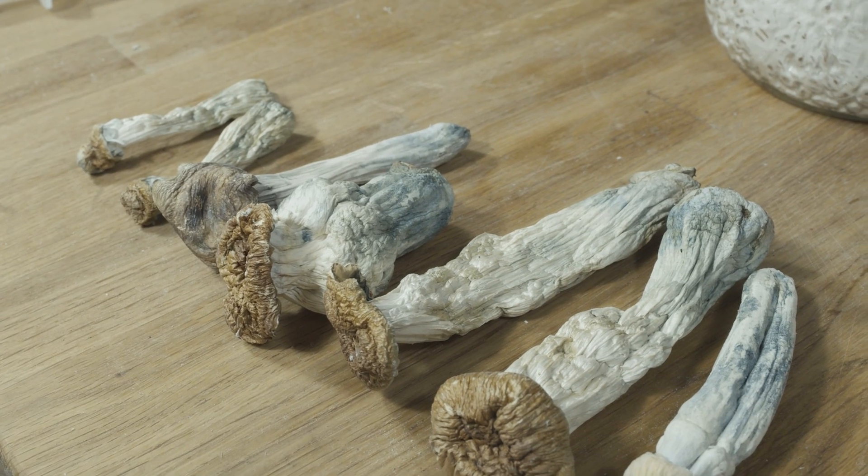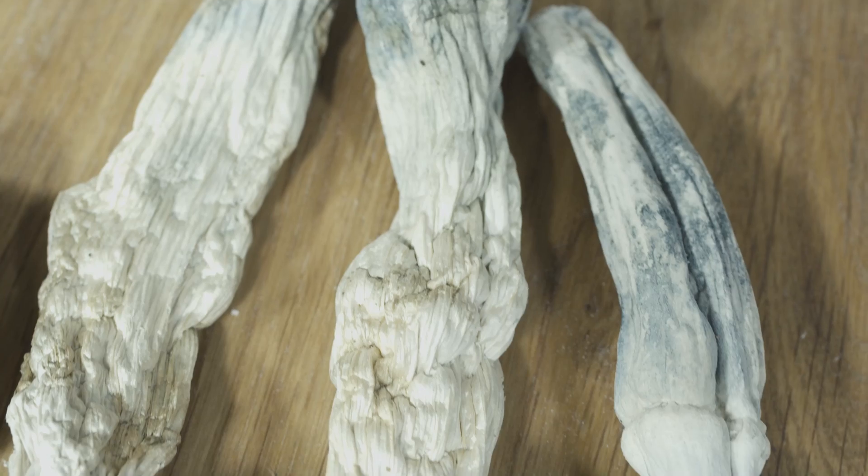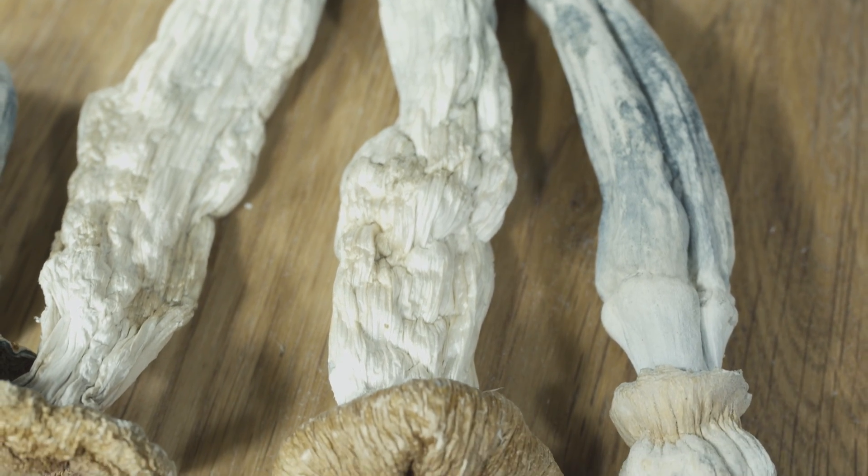Dried tidal waves are very aesthetic and are fairly firm. They have white stems with elegant dark gold caps firmly attached to their tops.